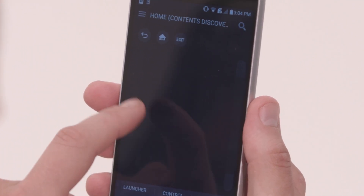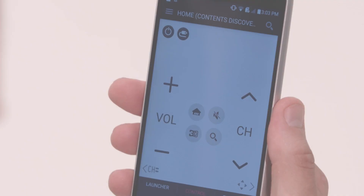Your smartphone has been transformed into a premium touchscreen remote with access to all of the launcher's content, a trackpad for the on-screen cursor, plus basic TV controls.